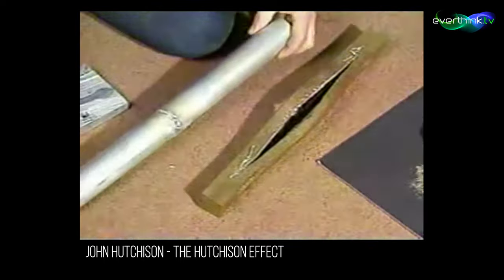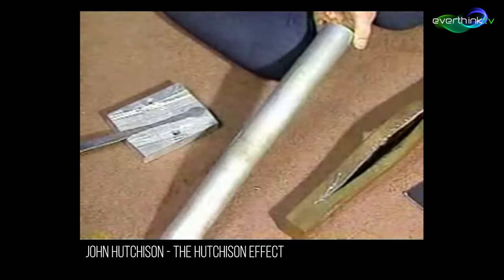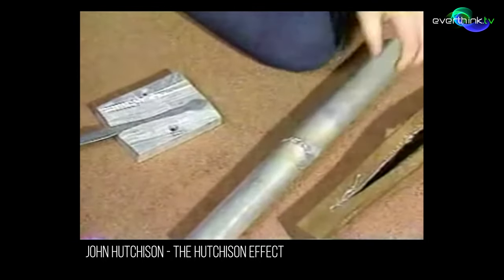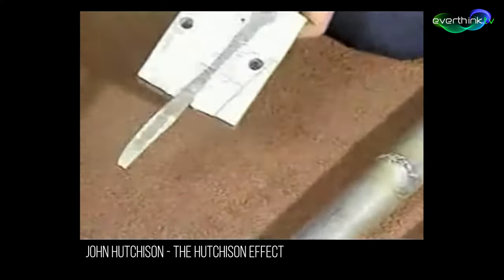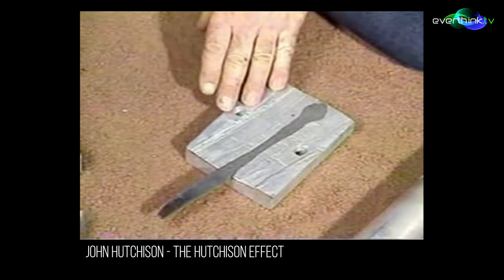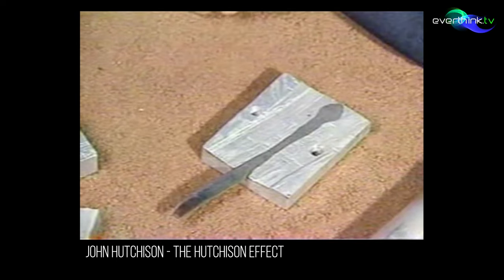Coming to this sample here of aluminum, we find that something wanted to get outside of the metal itself, and looking at it you can see that the pressures inside of it indeed tried to get out. And going to samples that have other samples sitting on top of them, we have here a knife that was on a sample that got itself embedded into the sample. And apparently some type of transparency perhaps did happen.